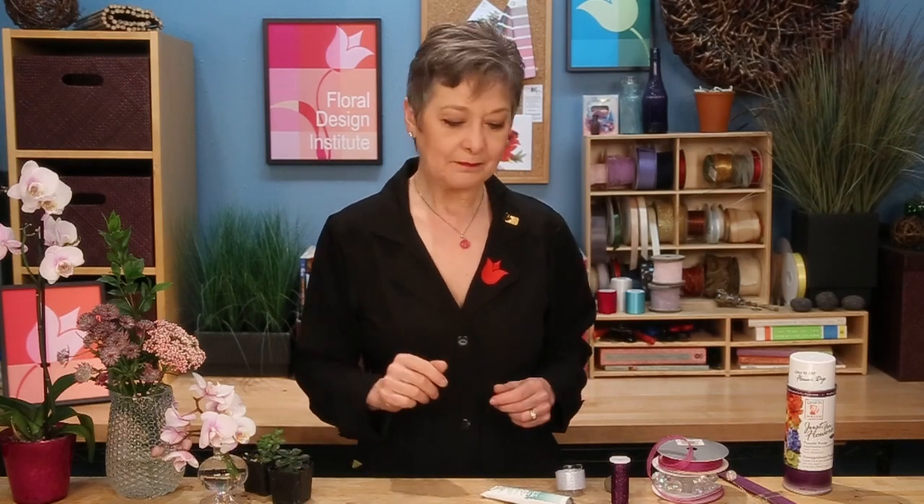Beginning with on-trend flowers — orchids are so popular. If you can't find small cut Phalaenopsis, find a plant and you can cut it apart. For textural materials and succulents, again, if you can't find them individually as cut flowers, a plant is easy to use. For assembly, the Oasis Foil Adhesive is the only glue you can use for this — it really has to be the Oasis Foil Adhesive, not hot glue. And then the wrap bracelet from the Oasis Company — that's going to be the base.